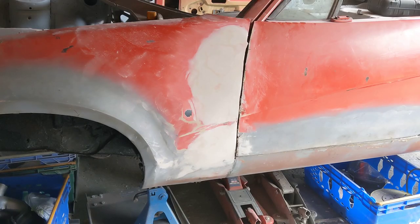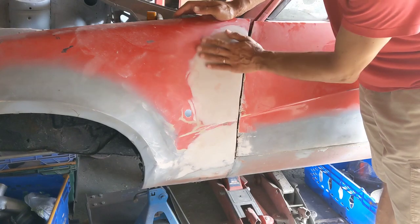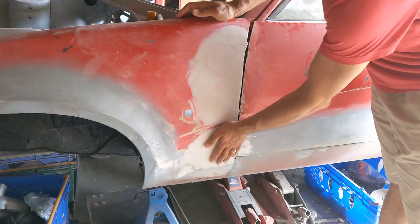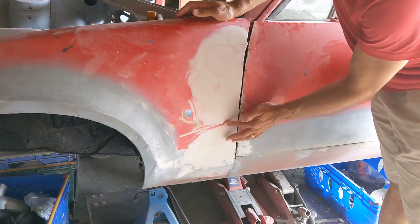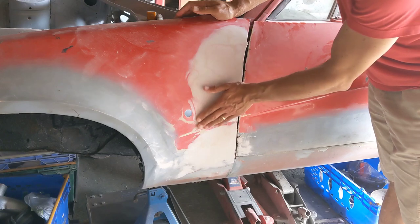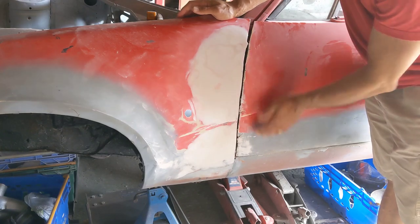Yesterday I started applying filler. This is feeling not bad - I can feel a bit in here which needs some work still, and a bit here. And obviously I've got to go down the side but I'm going to have to take the door off to do that. But this will open properly now.